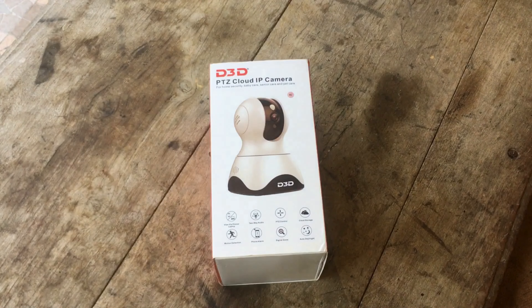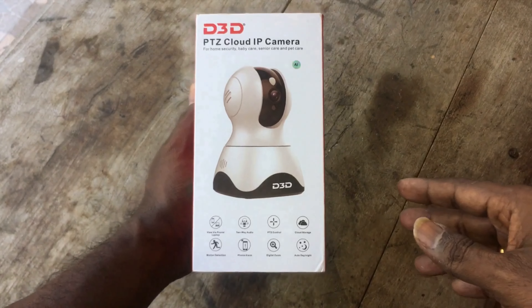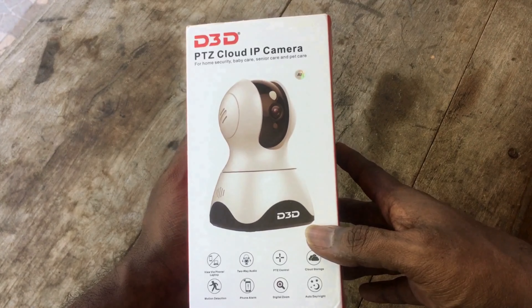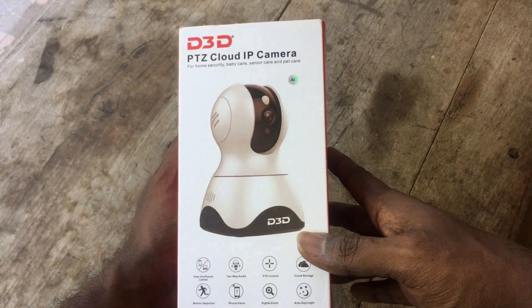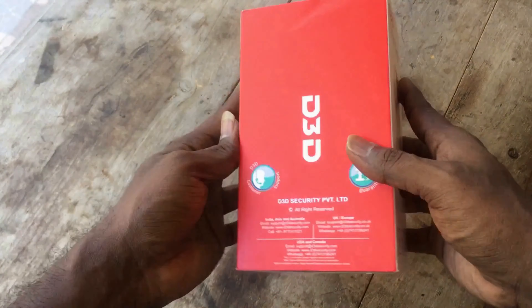Hello. Today we are going to see about the unboxing of D3D's PTZ indoor AI camera. The model number is F1362C. This camera is a full HD WiFi IP security camera. It's a 2MP camera with 1080p ultra HD resolution.